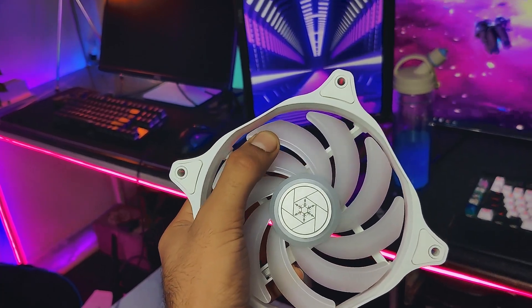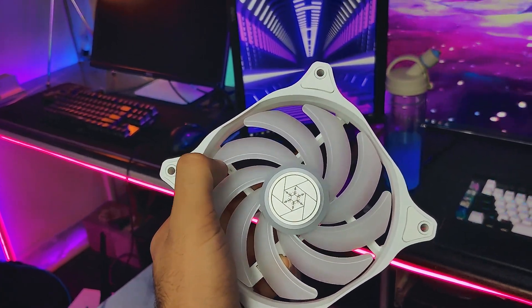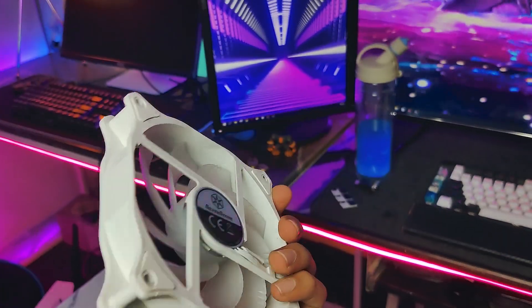In my opinion, that flex shouldn't be much of an issue. These fans are similar to the Silverstone Air Blazer fans — we reviewed those in a previous video, and I'll be linking that as well. Rubber pads are provided on both sides of the fans, which helps prevent unusual vibrations. The minimum speed of these fans is 600 RPM and the maximum speed is 2200 RPM.